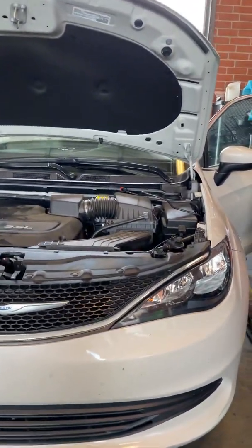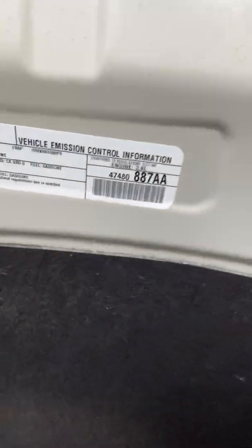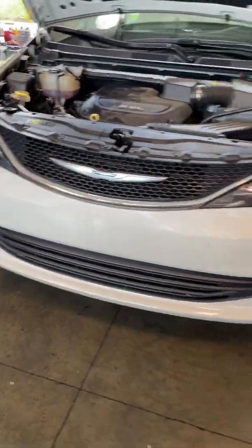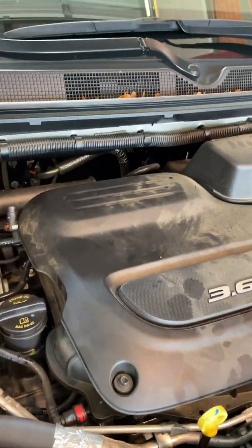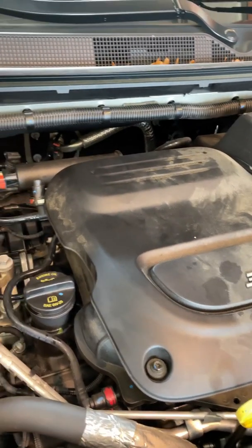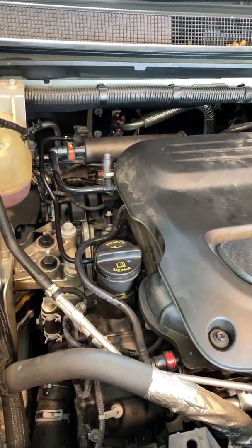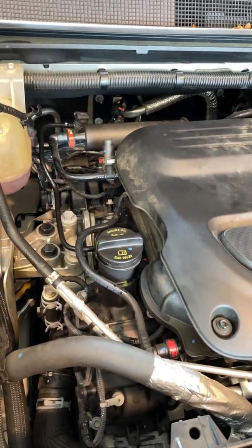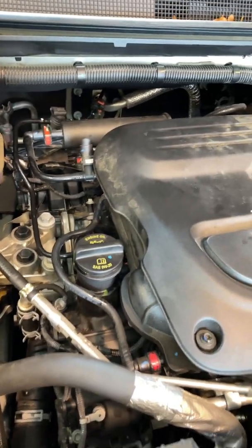Hey guys, quick video here. This is a 2017 Chrysler Pacifica which came to the shop with a check engine light and code P018C — basically showing the fuel pressure sensor circuit is low. I did all my diagnostics and went through the whole procedure.